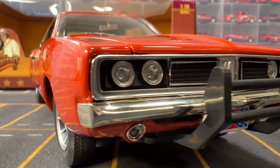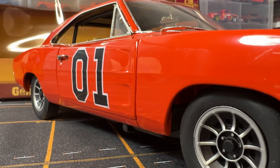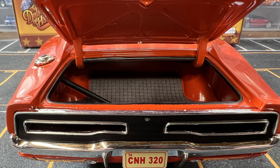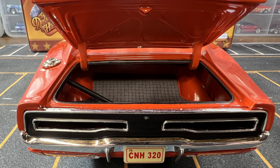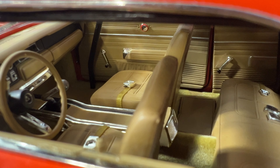Now like I said, this car is very detailed. I've taken some pictures of the car and it's so detailed that if it wasn't for the background, it looks like a real car. It's crazy how realistic this thing looks on the inside, all the way down to the floor mats and the carpeted floor.